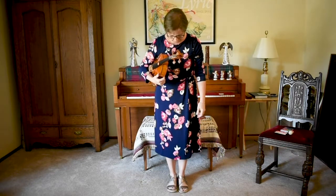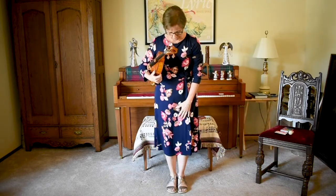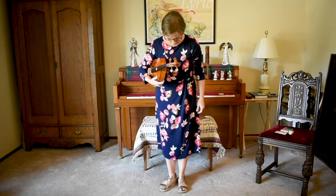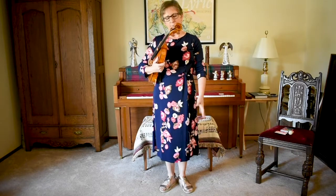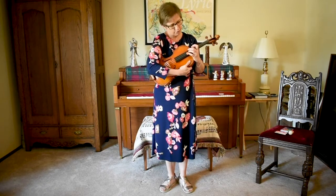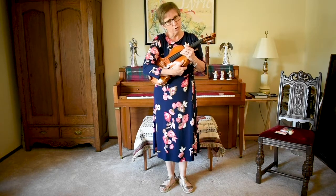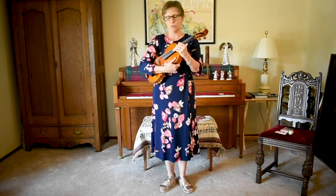We'll start with our feet in rest position, which means our feet are right together, and have the viola in rest position. Now I'm going to open my toes and make that V, and before I take the step I want to get my left hand ready. I'm going to put my left hand here, thumb in the curve of the neck, have my fingers curved and perched over the signal dot, and I'm going to go ahead and hold on here because when I do the statue, I want to make sure I have a good hold of the viola.